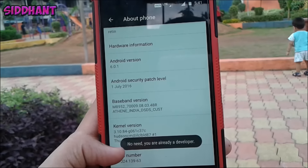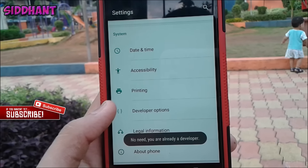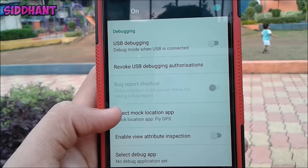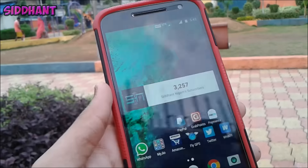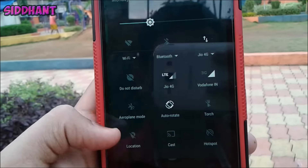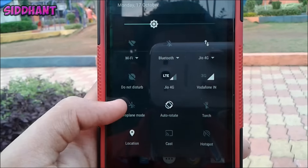Then go to your Settings, then go to About Phone, then tap the Build Number seven times. It will enable a new option in the main settings. Open that, then go to Mock Location, select a mock location app, and choose FlyGPS. Now you're all ready to go — open the FlyGPS app and choose a location of your choice. Make sure you have location and Wi-Fi or mobile data on.